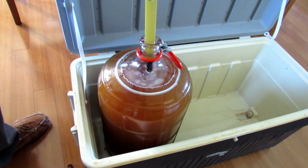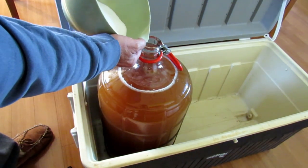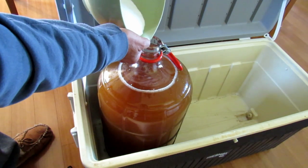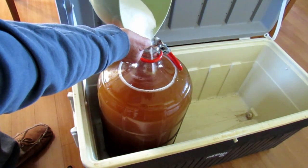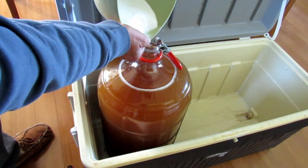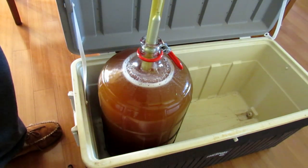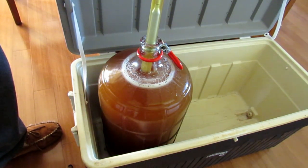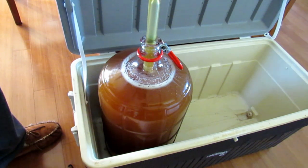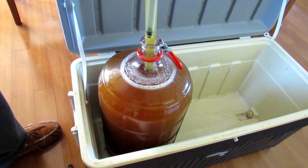Looks like I'm at about 18 brix — I want to get that up a little bit higher, so I'll add about another half pound of sugar, stir it in, and take another reading. After adjusting, this batch looks like it should ferment out at about a 10% alcohol level, which I'll go with on this batch. On the next one I'll be shooting for about 15%.